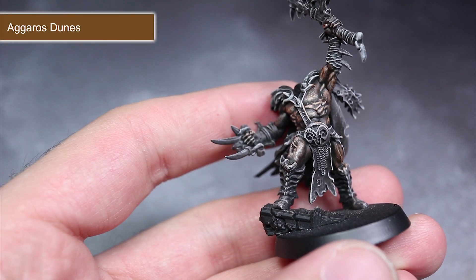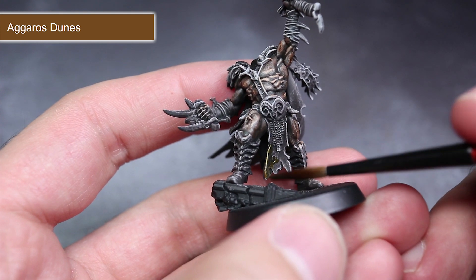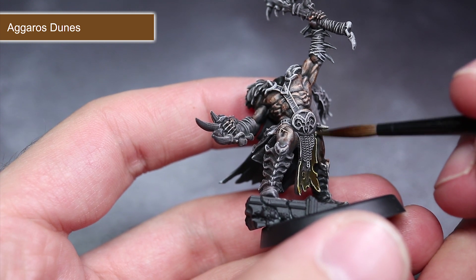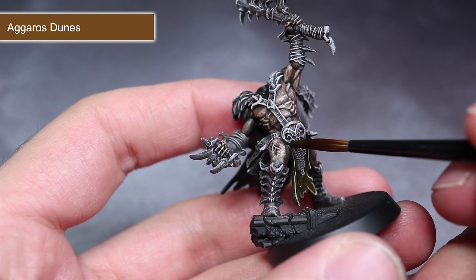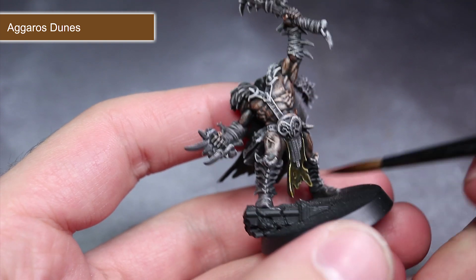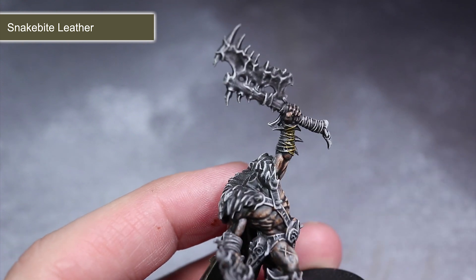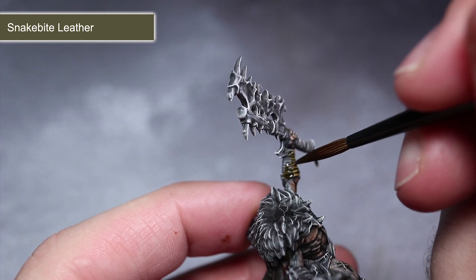The next contrast paint is Aggaros Dunes, used to create an appearance of light tan across areas of cloth and animal skins. I'm personally focusing this paint across the loincloths, capes and foot wraps, but feel free to mix and match where you apply the next few colours if you want to create something more unique. I'll also be using this paint to tackle the fur of the Rock Tusk Prowler. Next, I'm using Snakebite Leather for that light reddish brown colour, applied over any wrappings around the arms, legs and weapon handles.